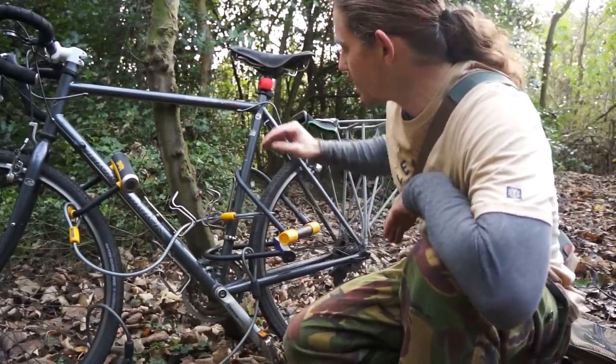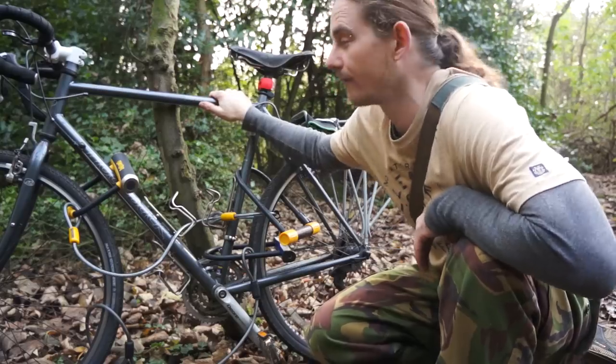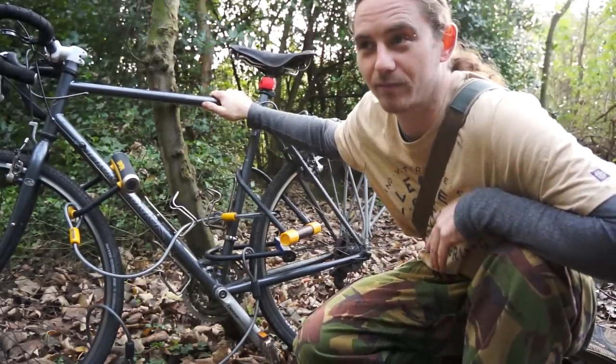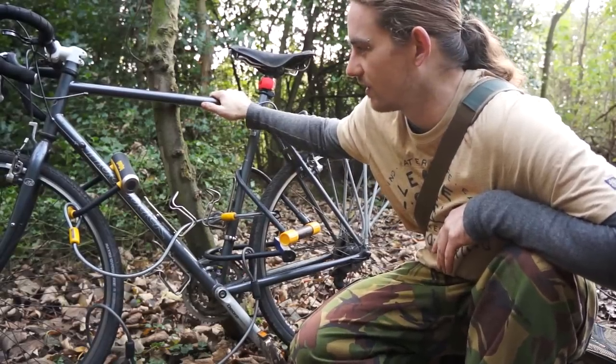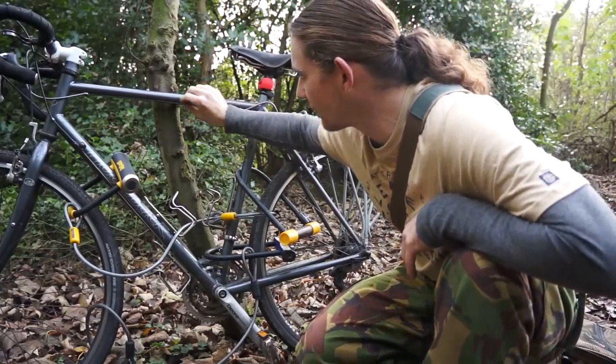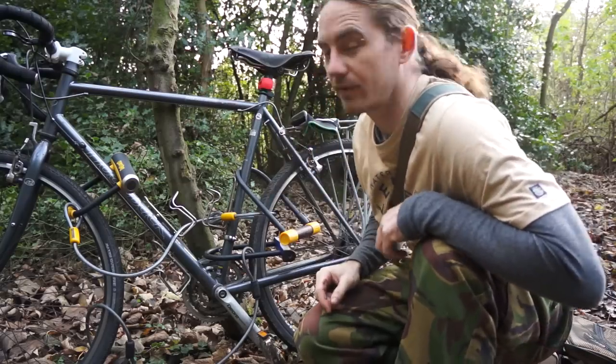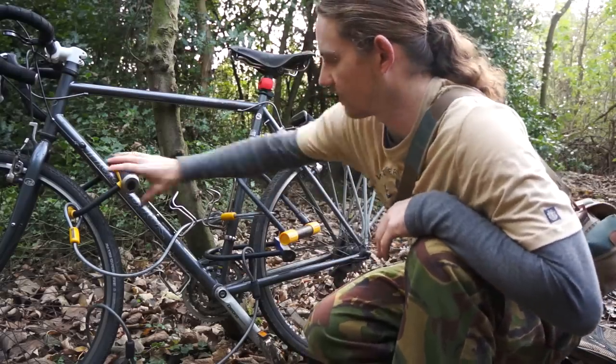This bike is a Ridgeback Panorama — if this went missing I'd be flipping out. It was about twelve to thirteen hundred quid back in the day, about four or five years ago. It really needs some new cables but that's beside the point.